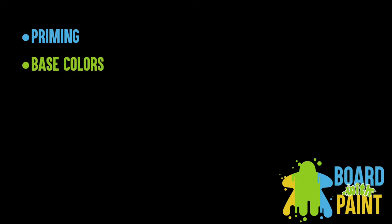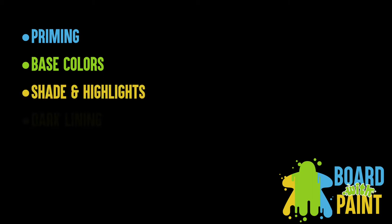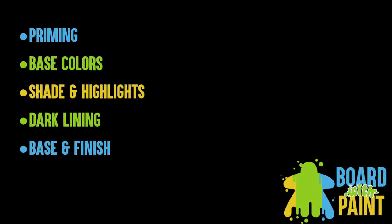With that out of the way, let's look at the steps we're going to follow to bring this miniature to the tabletop. First we're going to prime the miniature, which will give the paint something to adhere to and help us identify areas of light and shadow for highlights later. Next we'll apply base colors, followed by shading and highlights. After that we're going to apply dark lining between all the different portions of the miniature, which will add contrast and interest. Finally, we'll paint the base and apply a finishing spray to protect the miniature.